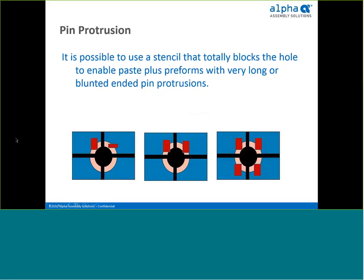A way around blunt-ended pins or excessive pin protrusion is to mask the plated through-hole so paste is not printed over it and is not pushed out when the pin is inserted. A bridge can be built in a stencil to block the hole. Different preform configurations are illustrated to demonstrate methods for overcoming the loss of solder volume caused by blocking the hole — preforms more than compensate for any paste loss from adding these gates.